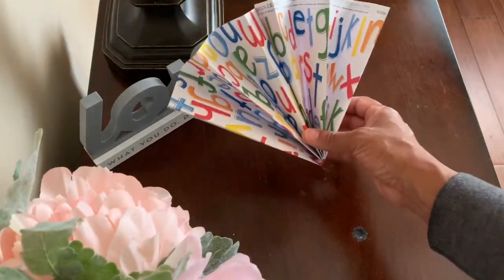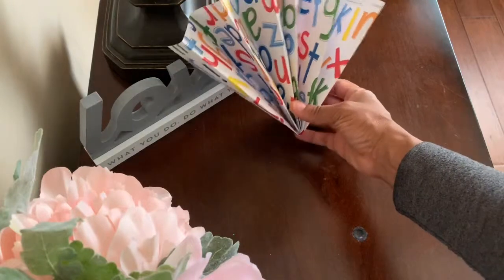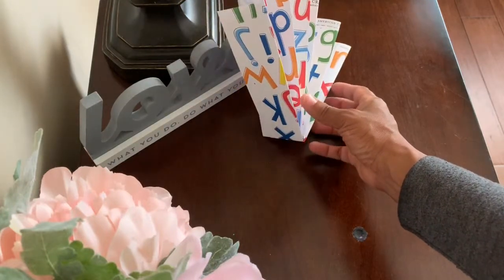Funny fan, funny fan. F, f, f. Let's learn the different ways to spell the f sound.